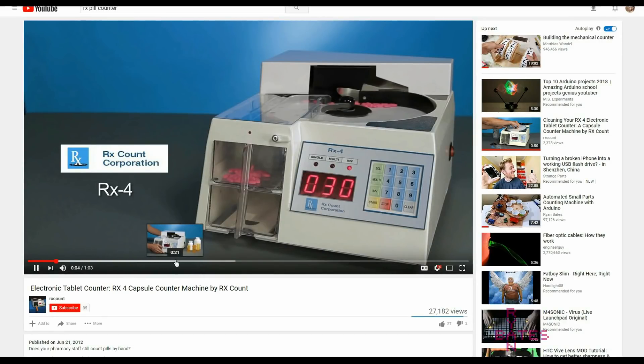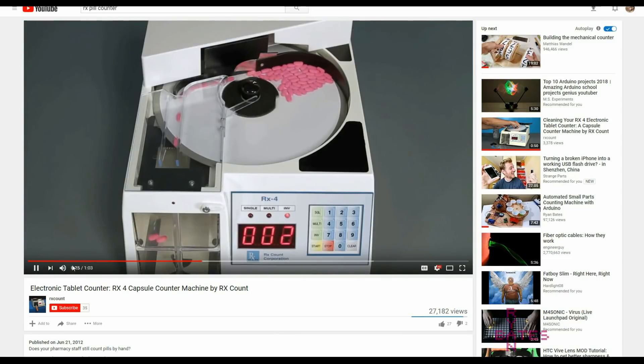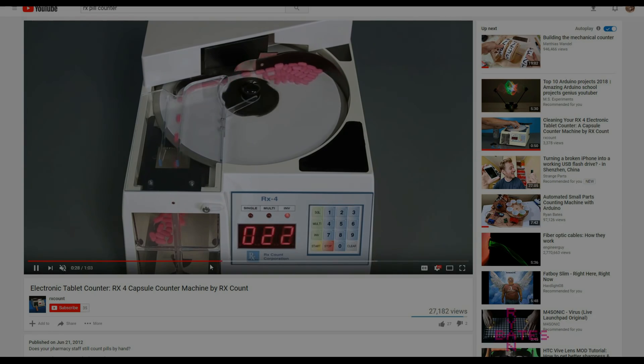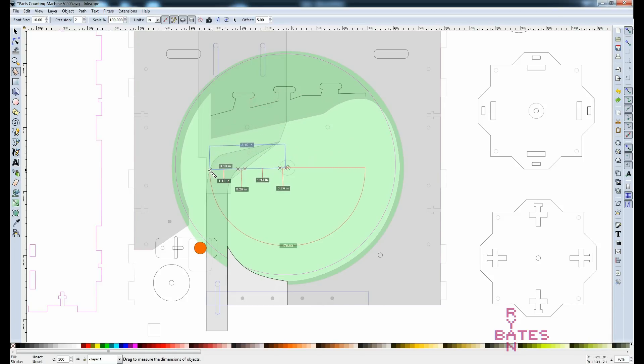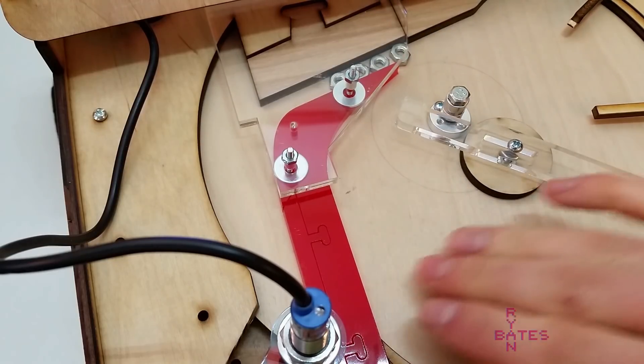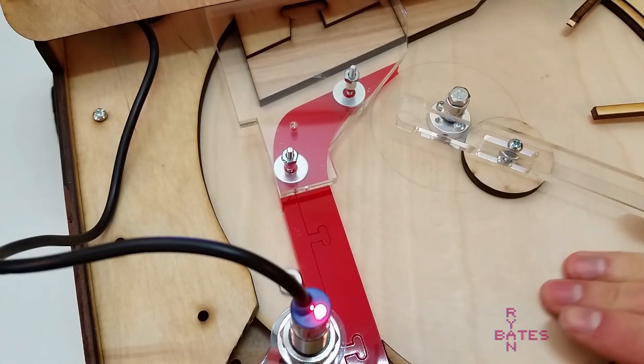This machine and my machine function on the principles of a circle's geometry. When that circle or disk rotates at a constant angular velocity — that's like RPM — the further from the center of the circle, the faster the velocity is at that point. So objects further from the center will travel at a faster rate. If we constrain that object's path to something linear, we can use the increased velocity to create some distance between the faster object and the object traveling slower behind it. That distance or separation allows the induction sensor to detect individual items and count them.